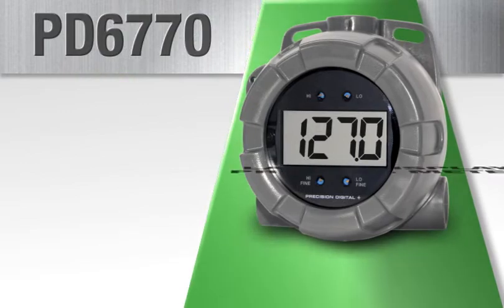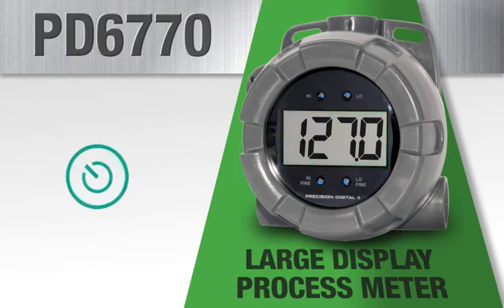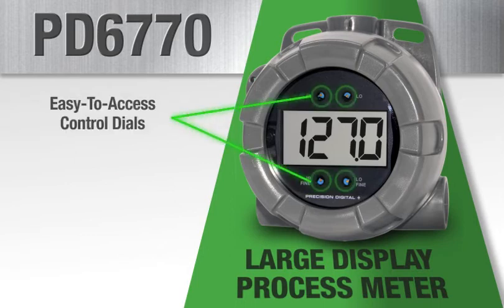The PD6770 is a loop powered process meter with four 1 inch display digits. It derives all of its power from the 4 to 20 milliamp loop with a small 1 volt drop for easy installation in almost any transmitter loop. The PD6770 is programmed using four easy to access front mounted control dials without the need to understand complex programming menus.